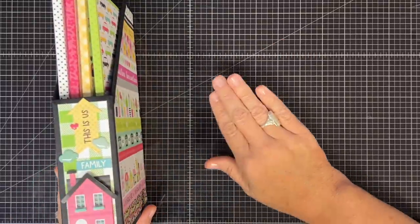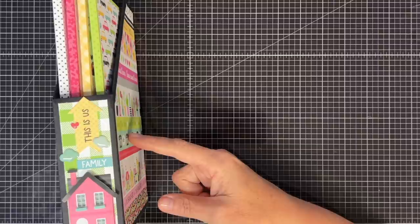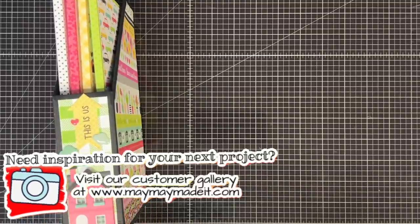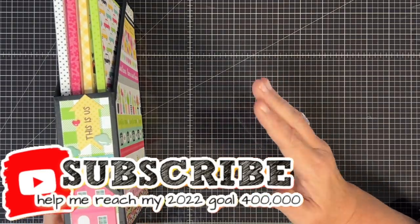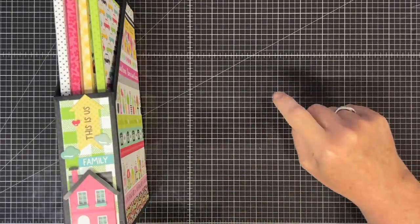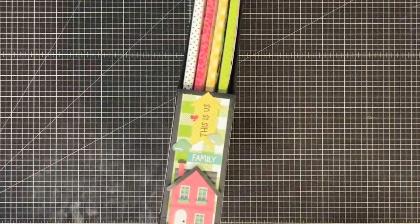I need a couple of things from you. Number one, if you've not heard about our Facebook group, we have a group called MayMay Made It and So Did I — the link is in the description, go over there and join. You'll have lots of folio inspiration there. Number two, if you want some inspiration, head to our website at maymaymadeit.com and check out our customer gallery. And don't forget to hit the red subscribe button here on YouTube — it's free. It just lets YouTube know you like my content and want to see more, and it helps me reach my big 400,000 subscriber goal for this year. If we get there, I promise a blowout giveaway — you will win some incredible prizes. Thanks so much for being here today, and until next time, bye now.